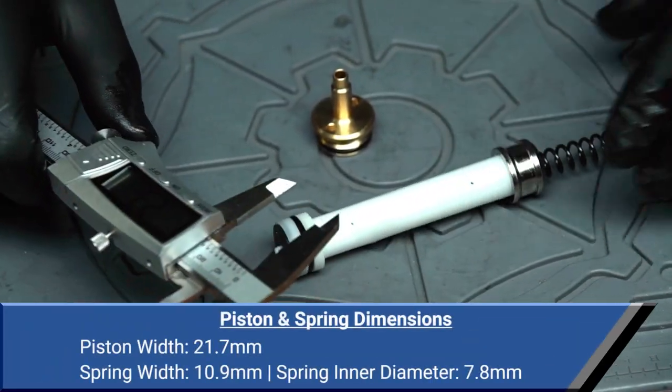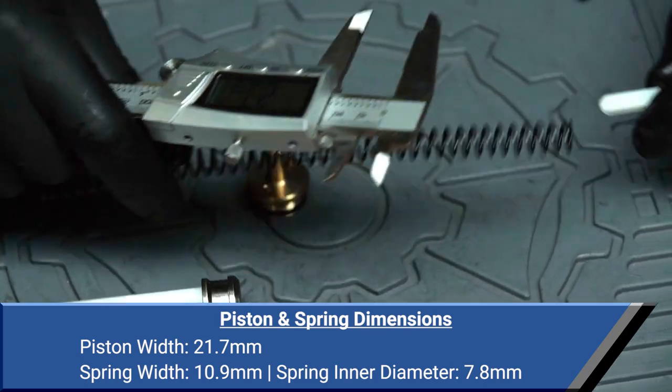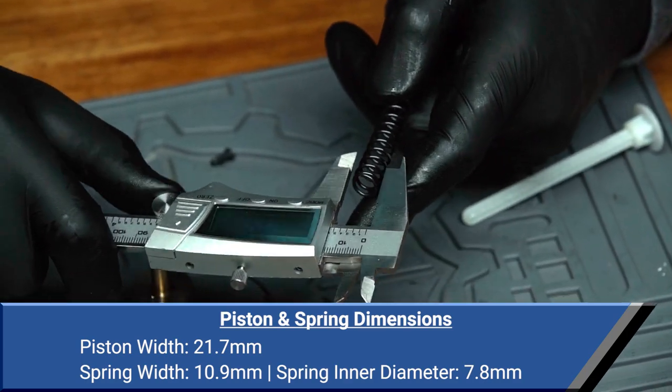For the upgrade junkie out there, the Fieldcraft's internals are fully VSR-10 compatible. Piston and spring dimensions are on screen.